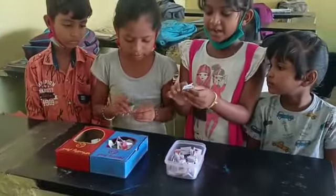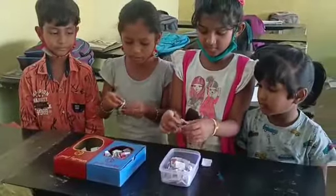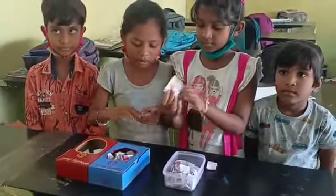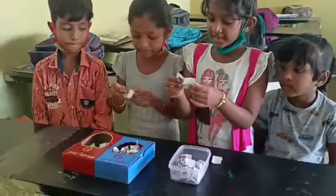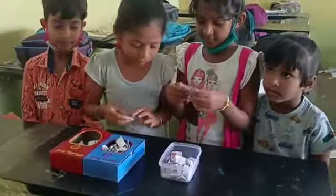Mango. Chocolate. Healthy food. Apple. Healthy food. Coffee. Healthy food. Apple. Healthy food.